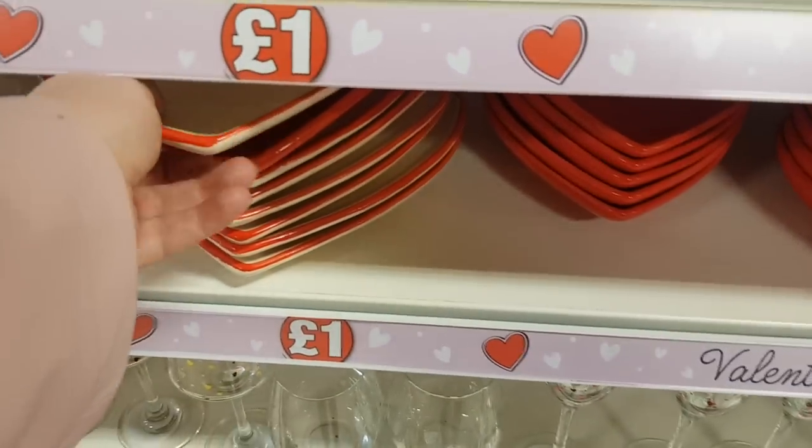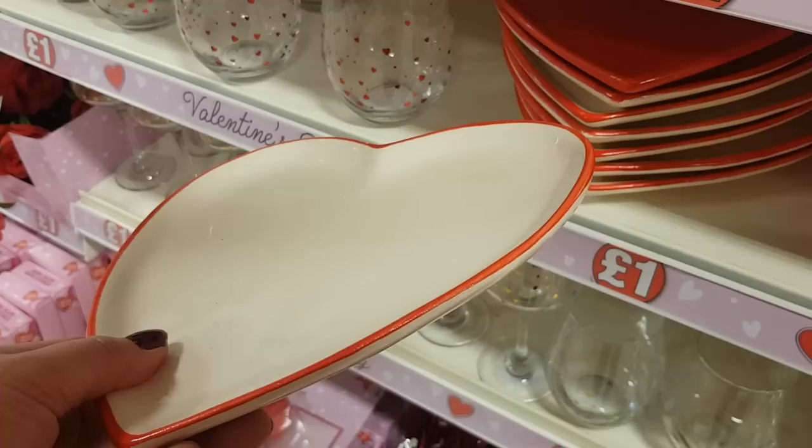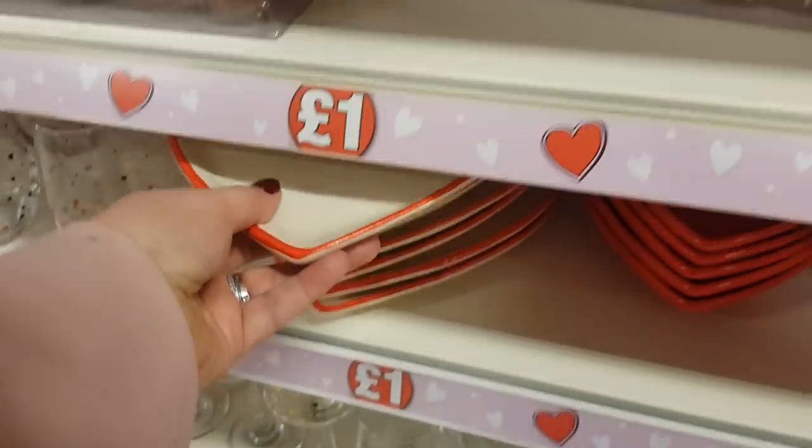We've got some other plates down here. So again you could maybe make some cookies, you can make some truffles, sweets, anything like that. You could put those on there.